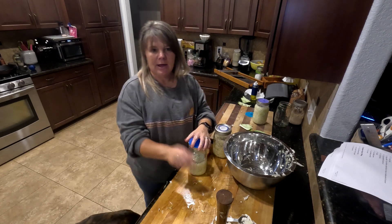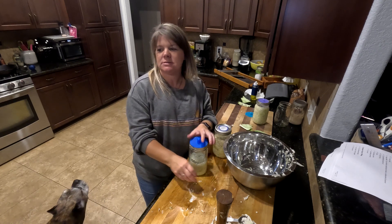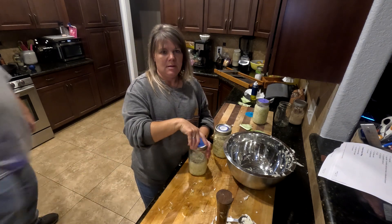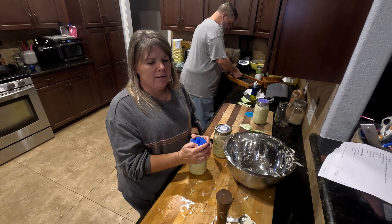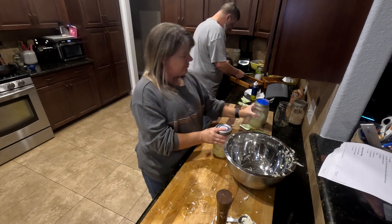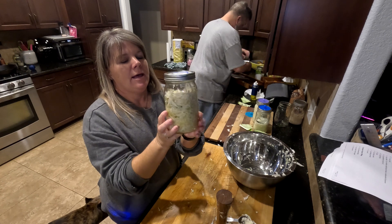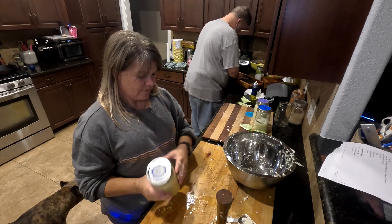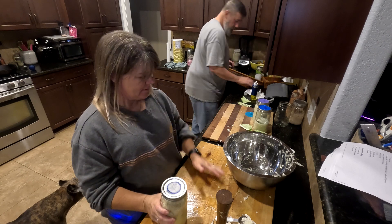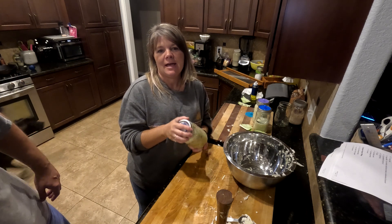We're going to let it sit on the counter for about two weeks. It all depends on how warm your house is as to how fast it ferments — the warmer your house, the faster it'll ferment. You might want to try it after a week or so and see how it tastes. If it's your first time making it, you might not want it as sour as we eat it. After it's sat, this is what you end up with — it got a lot smaller. Then just put it in your refrigerator, where it's good for about a year, and you have sauerkraut whenever you're ready for hot dogs, sausage, or just on the side. Thanks for joining us — don't forget to like, subscribe, and share. We'll see you next time!